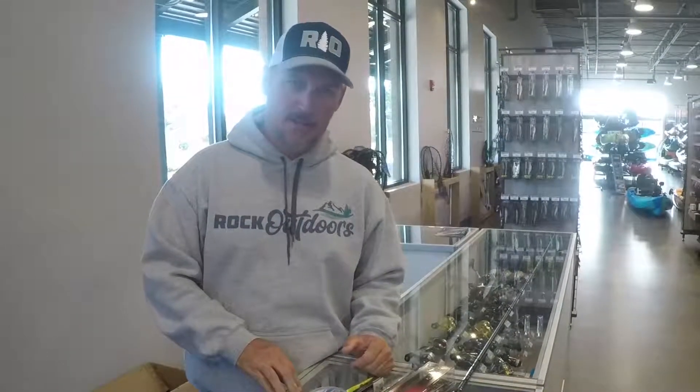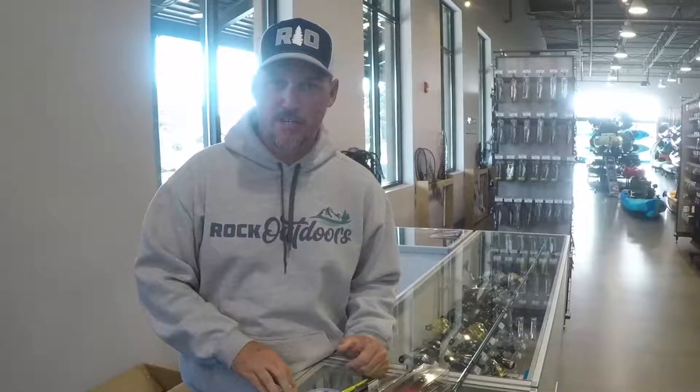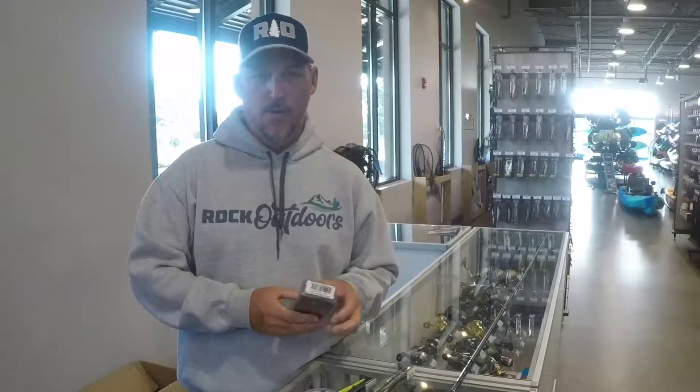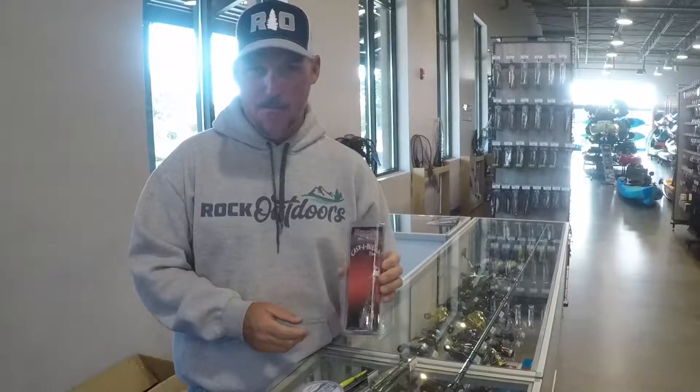There are just a couple of things that I really like to fish in the wintertime. It's not a good time of the year to catch a lot of fish, but it's probably the best time of the year to catch a really big fish. There are just really a couple of things that I like to throw. The number one thing I like to throw in the wintertime is an Alabama rig.